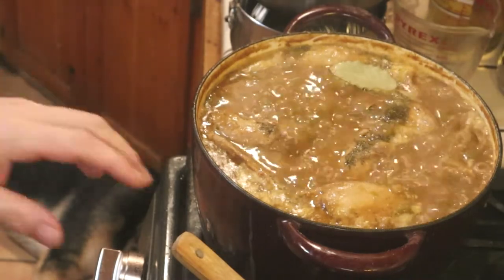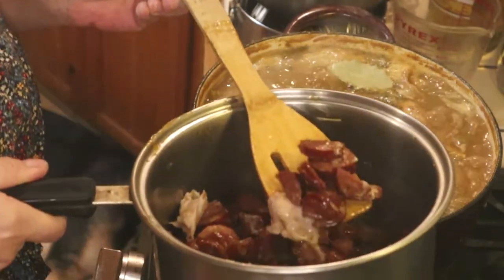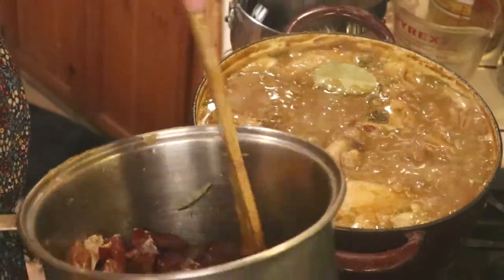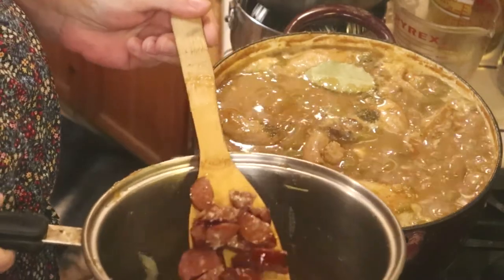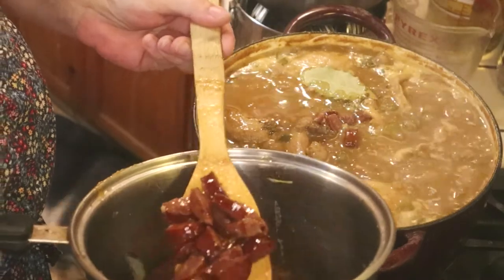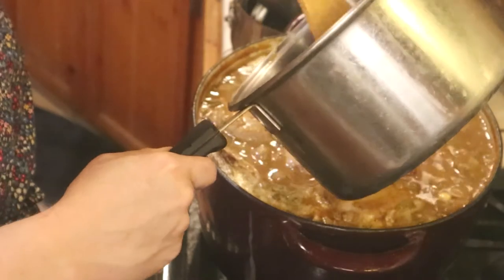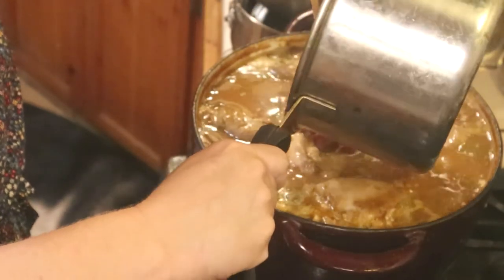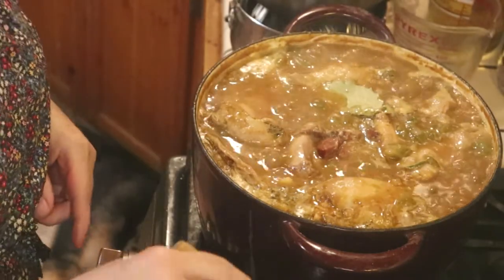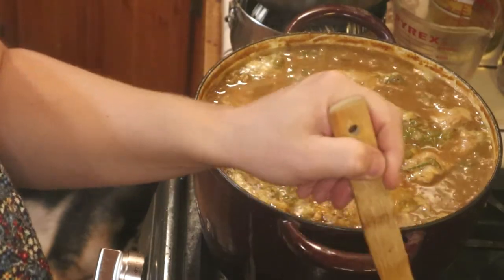As it cooks down, I'm going to add my sausage to it. I'll add a little bit, let it cook down a little bit, then add a little more. I'll just add the juice. Once I get all that sausage added, I'll cook it for about three hours.